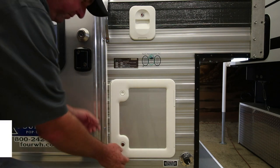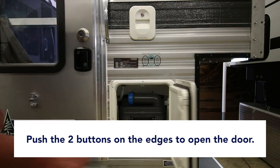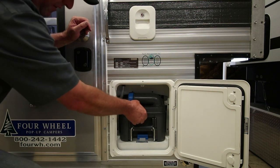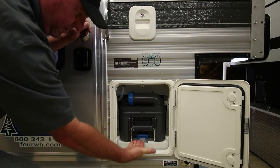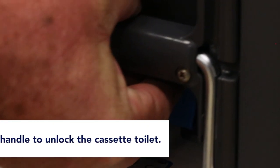After you've used the toilet, there are two buttons here. Push those buttons at the same time and the door will come open. The cassette is built in here — it's locked in there, and underneath there's a little handle. Slide your fingers back in here, pinch it, lift up, and it'll slide right out.